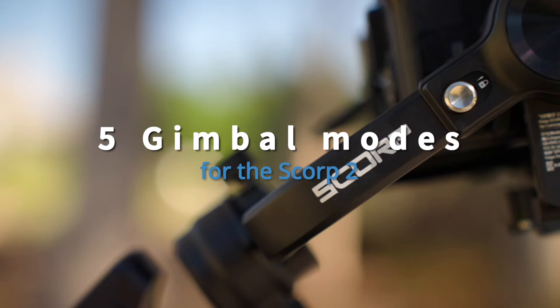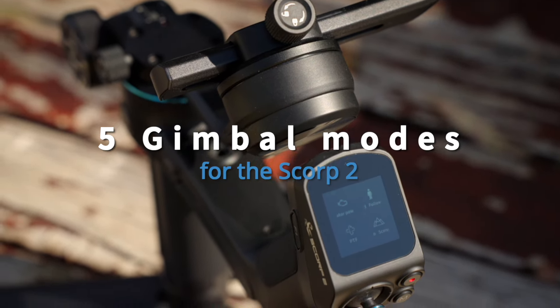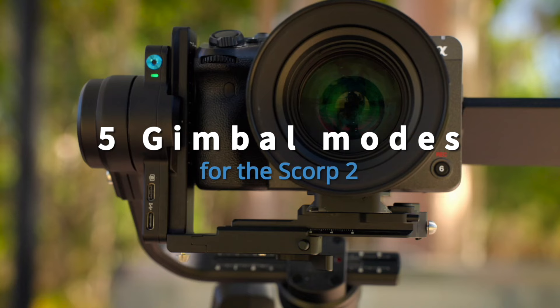The SCORP 2 is one of the newest gimbals from Feiyu-Tech. It's perfect for small to medium cameras. Here are some of the best features and modes for solo filmmakers.